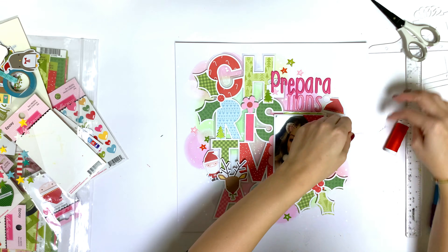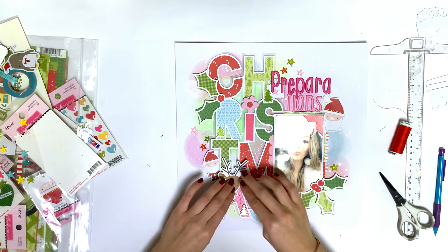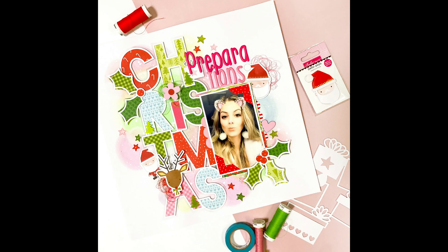Finally, I came in with some thread — I put some red thread behind the reindeer, and you'll see in the end result that I also put some pink thread behind the Santa. Thank you so much for watching, see you very soon, bye bye!